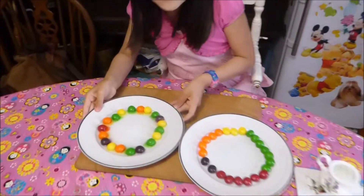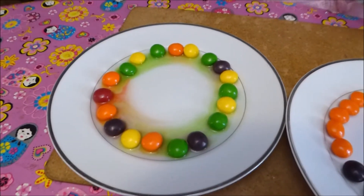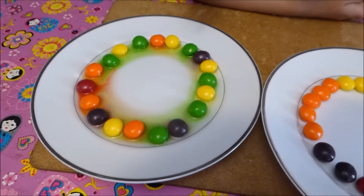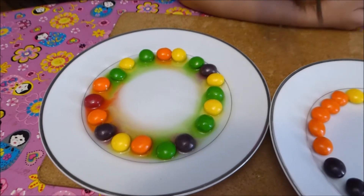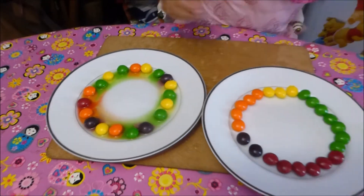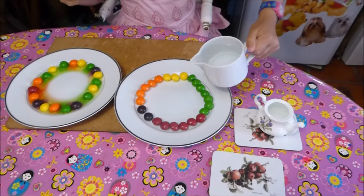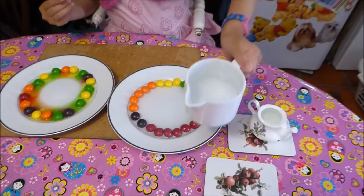Look! The colors — they're coming out! That's what happens sometimes. Look at that. Oh, it's pretty! While we're waiting for that to go into the middle, we'll carry on with the cold water. There we go. Cold water it is. Is that enough?